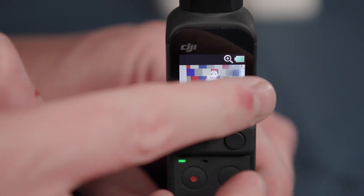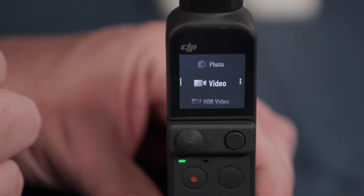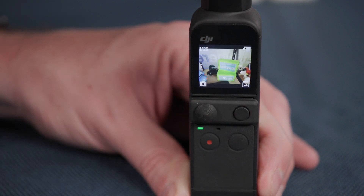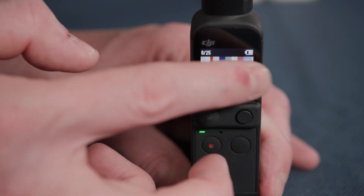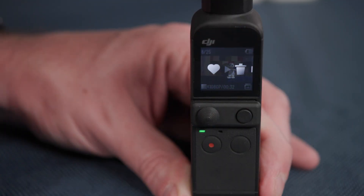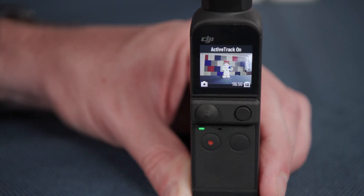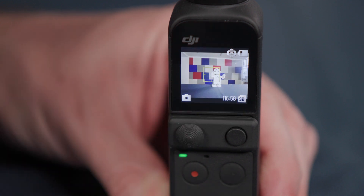Swiping left on the main display reveals the different shooting modes. These include panorama, photo, video, HDR video, slow motion and time lapse. Swipe right to scroll through photos and video already taken on the camera. You can favourite or delete by swiping right on the photo or video again. When in photo, video and slow motion mode, you can double tap the screen to enable active track, which will track the spot or object that you have selected. When on the main screen, a single tap on an object will focus on it.